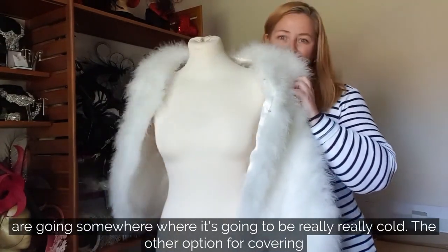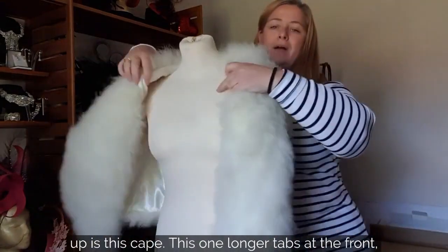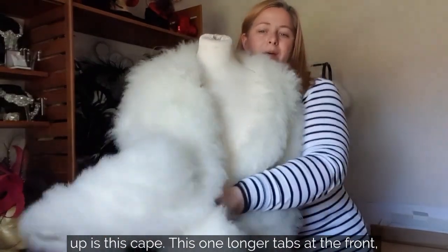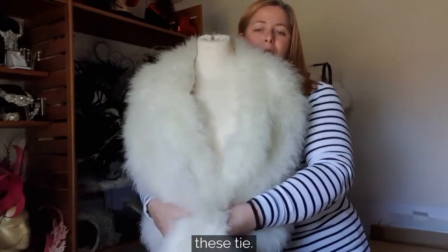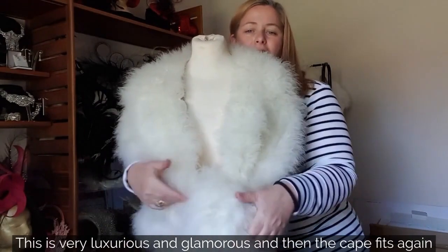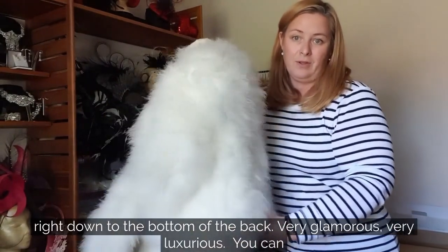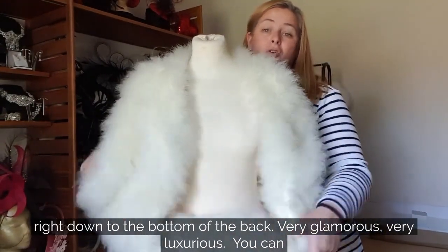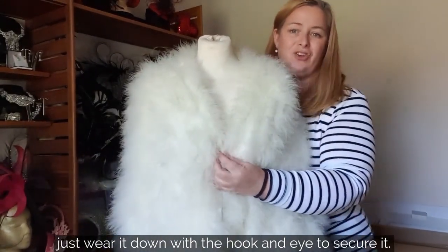The other option for covering up more is this cape, called Monaco. It has long tabs at the front and is secured with hooks and eyes, but these tabs tie. It is very luxurious and glamorous, and the cape falls right down to the bottom of the back. Very glamorous and luxurious — you can just wear it down with the hook and eye to secure it.